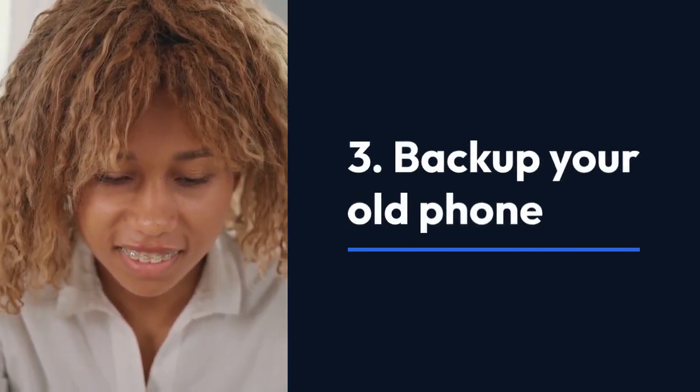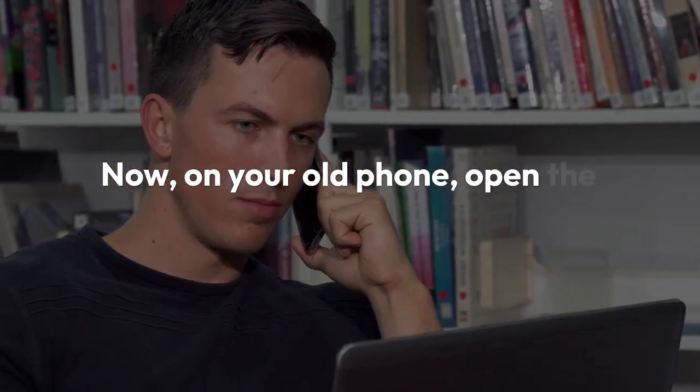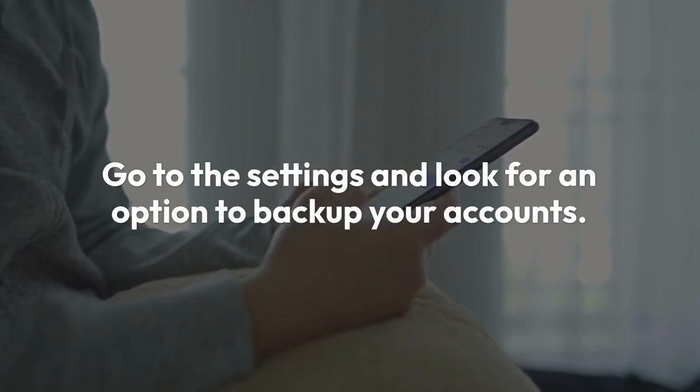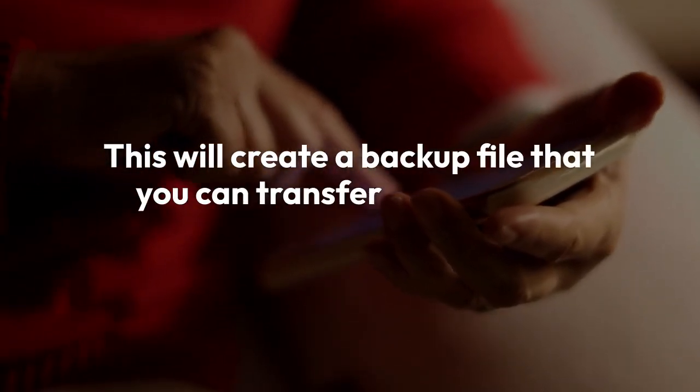Step 3: Back up your old phone. Now on your old phone, open the Okta Verify app. Go to the settings and look for an option to back up your accounts. This will create a backup file that you can transfer to your new phone.